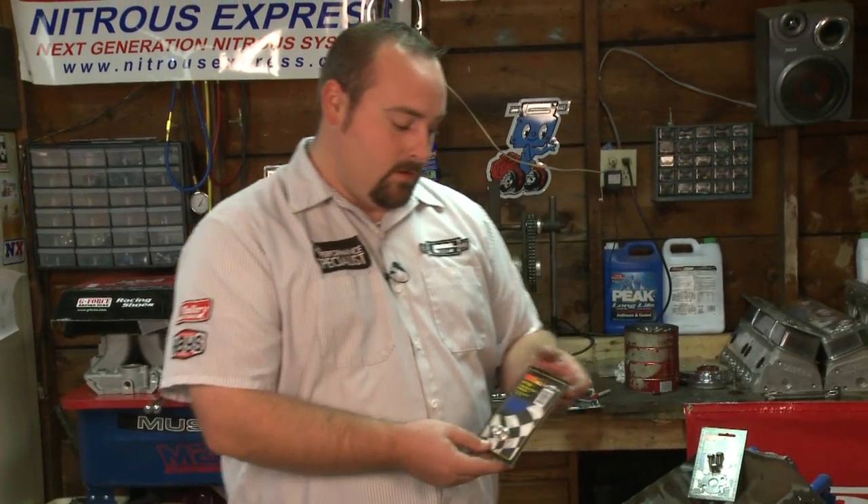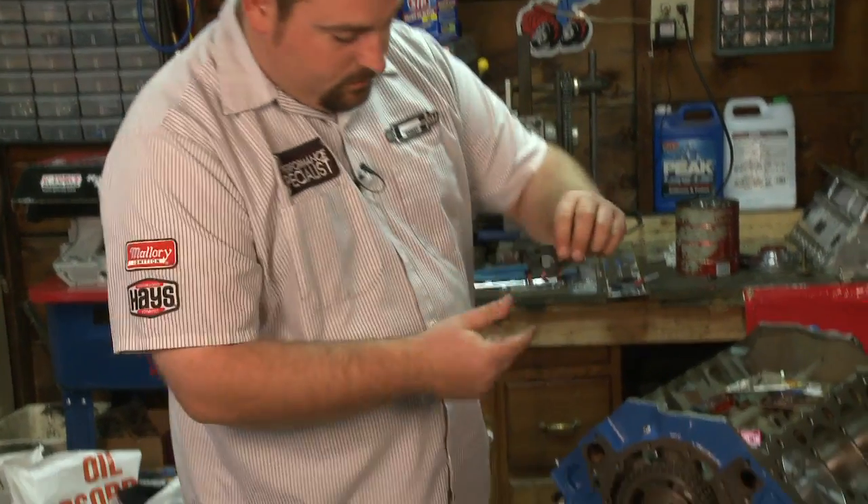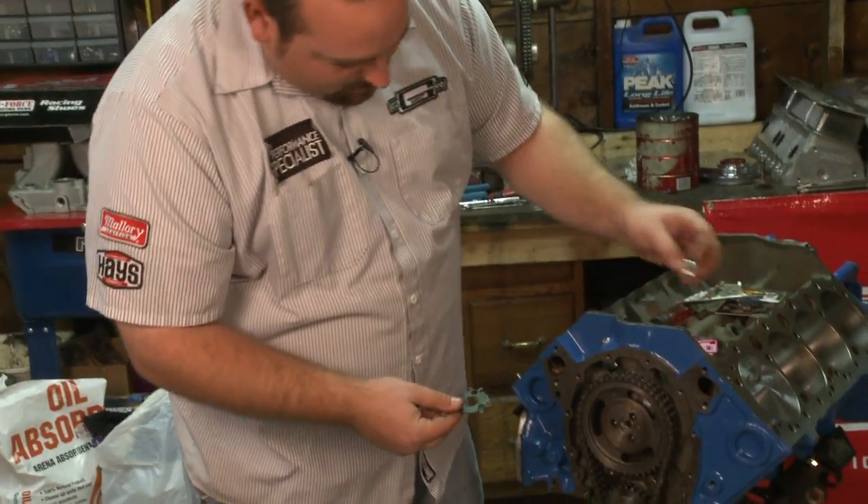Hi, my name is Tim Music and what we're doing today is we're installing a cam button spacer along with a cam bolt lock plate kit. That just pulls out like so. Put your cam button in there.